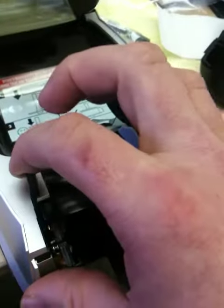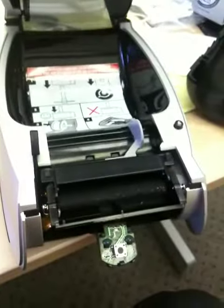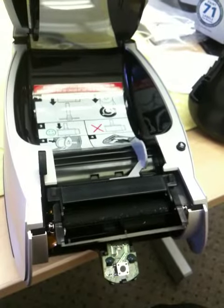The paper lever is right here. You can pull it towards you and that will open up the throat of the printer. That should allow you to pull any of the jammed paper out of there. As you can see, you've got pretty good access to that area.